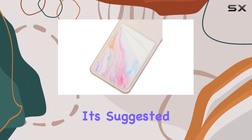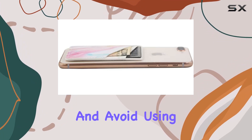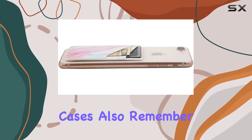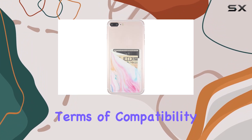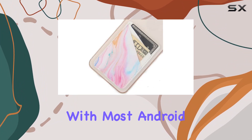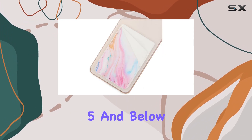However, keep in mind that it's suggested to stick it onto the case, not directly onto your phone, and avoid using it on silicone cases. Also, remember not to tear it up after sticking. In terms of compatibility, it works well with most Android smartphones, excluding iPhone SE, iPhone 5S, and below.